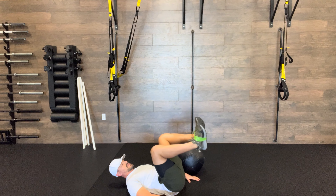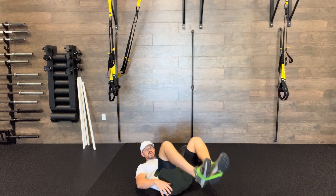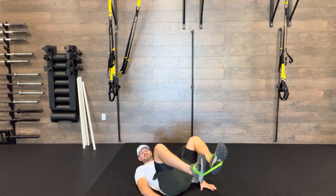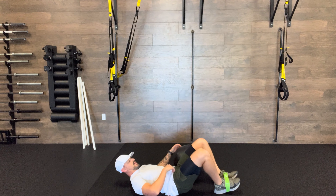Mini band pelvic tilt breathing: with this mini band wrapped around both feet, what I'm trying to do is push my feet out while keeping my knees a little bit wider, then doing a nice smooth exhale as I pull my knees towards my chest to bring my hip flexors and my abs nice and tight together.